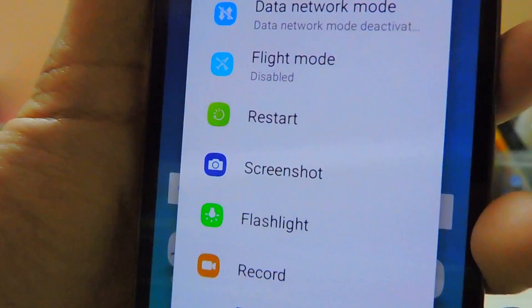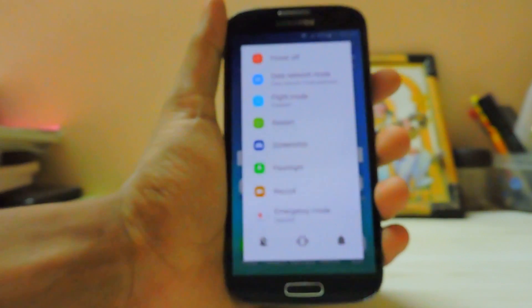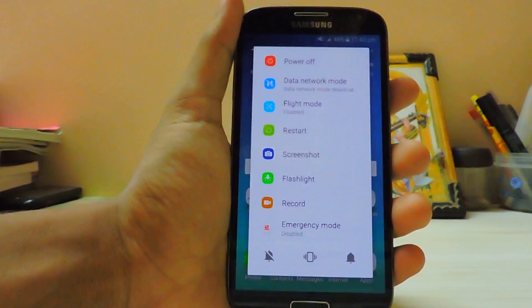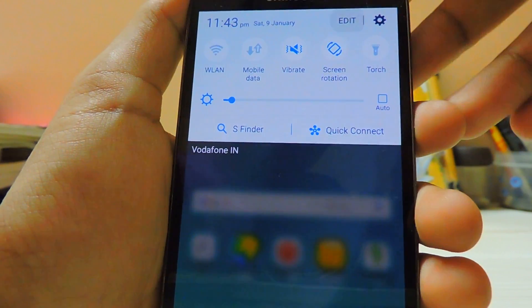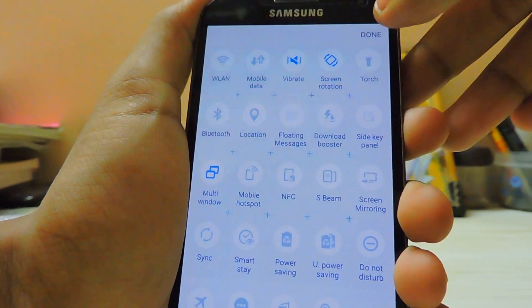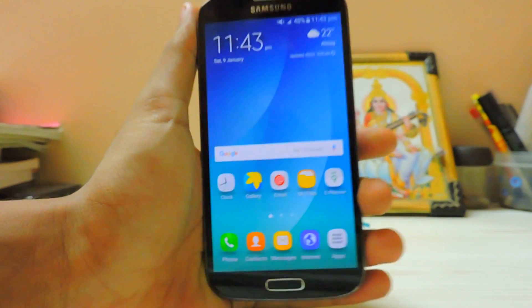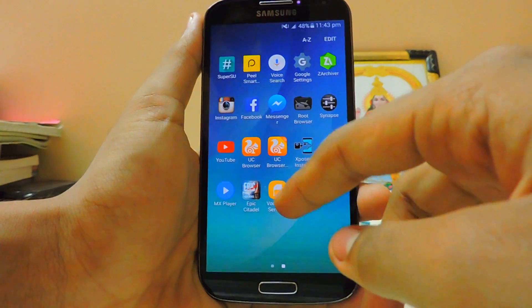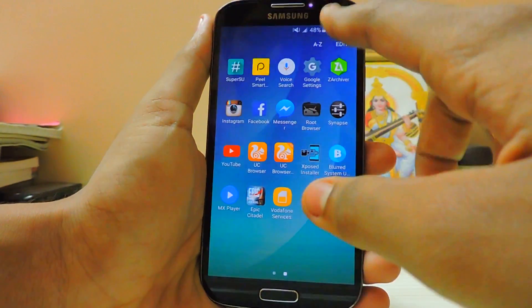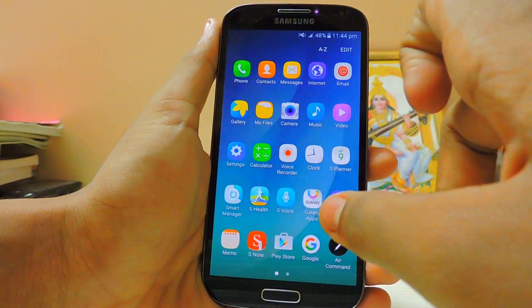In the power menu everything has been changed to the Marshmallow style — as you can see it's a bit squarish and rounded. In the system UI everything is white. Samsung chose white and blue at the bottom, which isn't battery-friendly for AMOLED and doesn't look as nice, since Samsung had been using blue since the S5, S6, and Note 5 and now it's gone white.